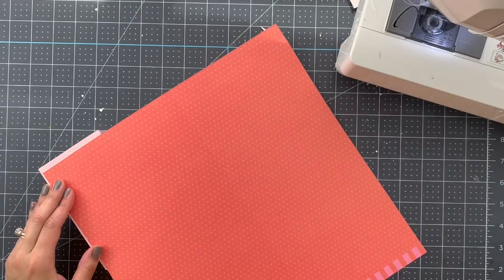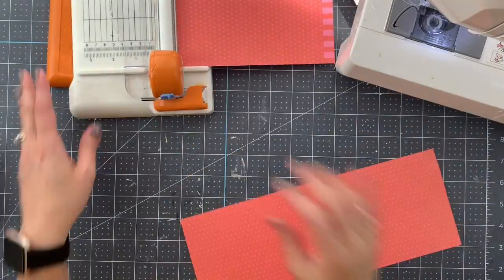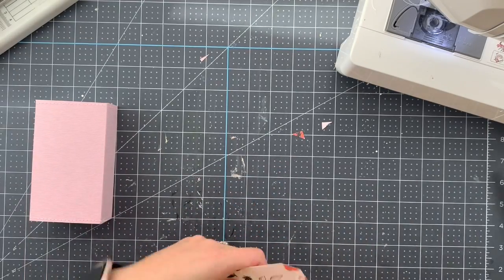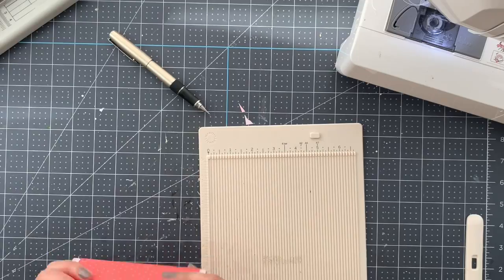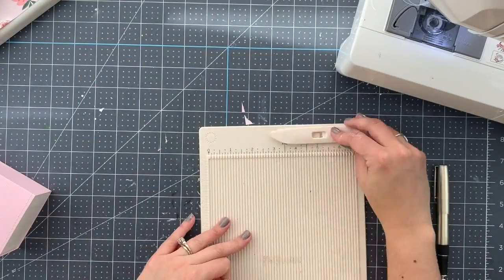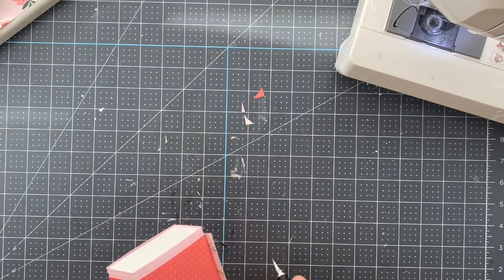The next step is using one of the scrapbook papers to decorate and give it a little bit more color. That one piece of paper we're going to use to make a second layer to wrap the gift or the box. I'm also going to do some fuzzy cutting with those amazing, beautiful flowers that we're going to use to decorate the box.